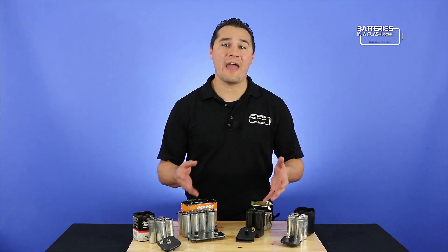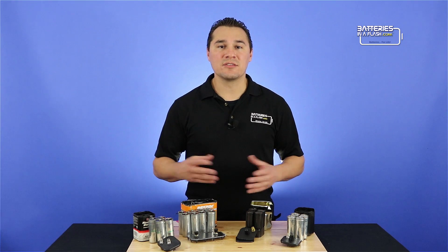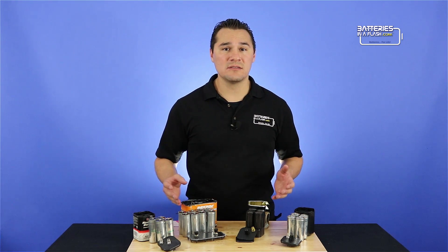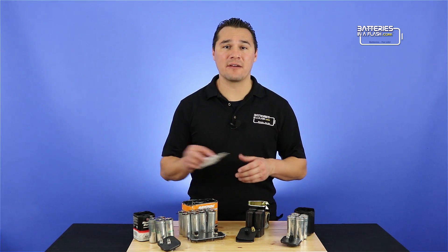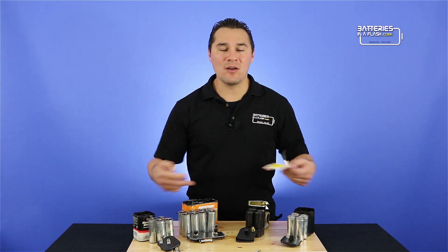So there you have it — not a single AA battery in sight. Save yourself the five or six dollars, buy a pack of AA batteries, and besides, it's a lot easier to open these than it was any of these.